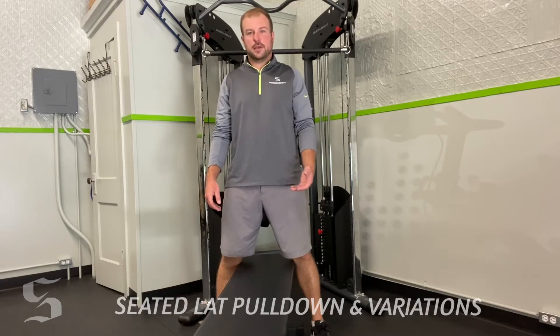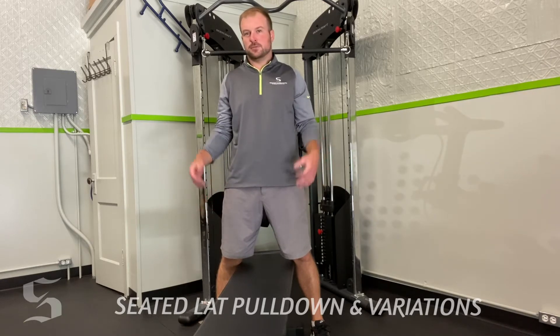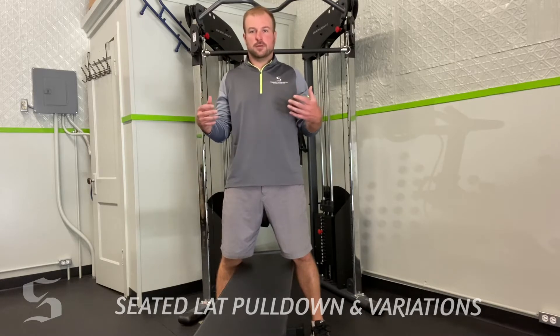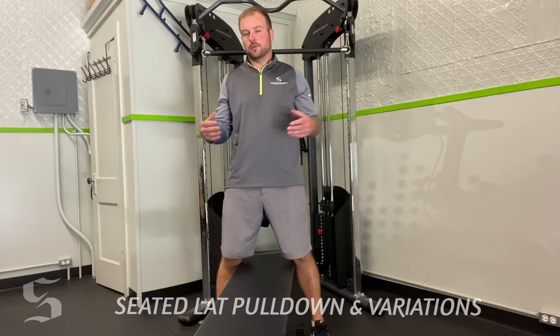This exercise is the seated cable lat pulldown. We're going to go over the most traditional way to do it and then we'll also show you some variations — different hand positions and different attachments — so you can switch up your workout depending on your goals and what we prescribe for you. You're going to have a video explaining each and every one.